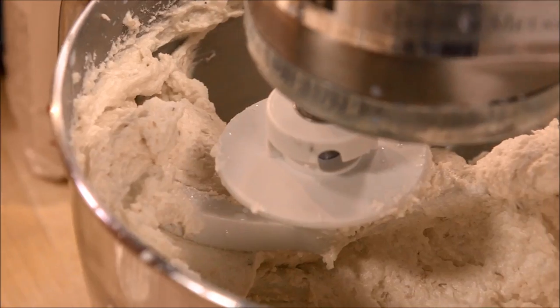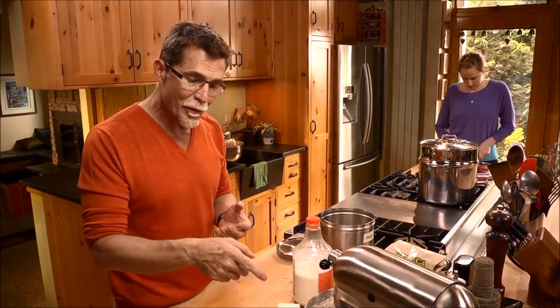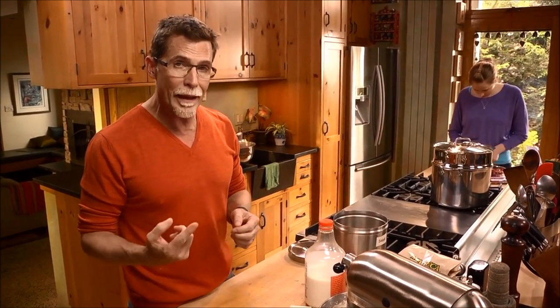Now you can see how light and fluffy that is. It would be even lighter and fluffier and produce even tenderer tamales if you refrigerate the batter for about an hour, then re-beat it adding an additional half cup of milk.